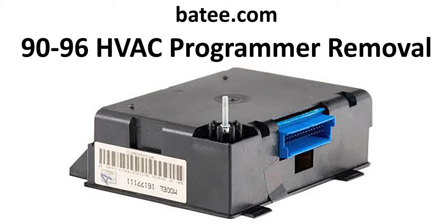Hi and welcome back to the Batty.com channel. My name is Brian Thompson and today we're going to show you how to remove a 1990 through 1996 HVAC programmer module.